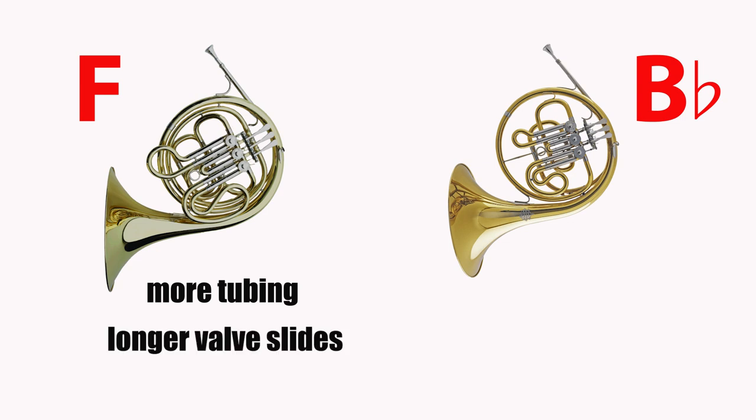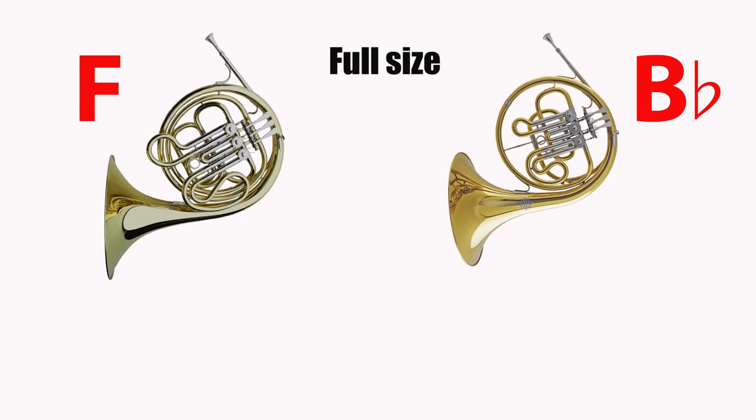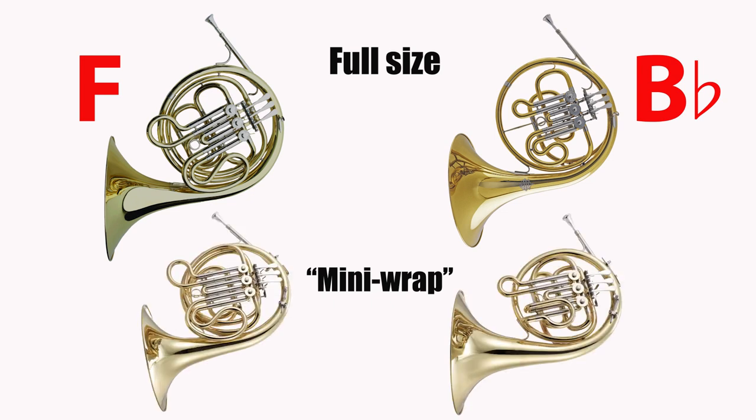You can get special single horns for young students. These are called mini-wrap horns. They are the same length as regular singles but are just wound a little bit tighter so they're easier to hold for younger children. We'll deal more with mini-wrap horns in chapters 6 and 7 when we'll talk about the single F and the single B flat horn.